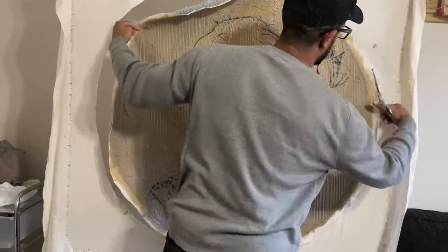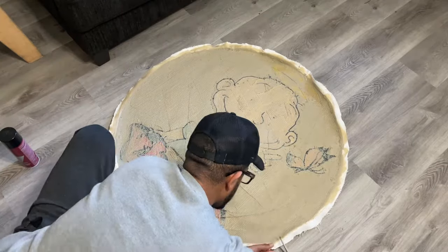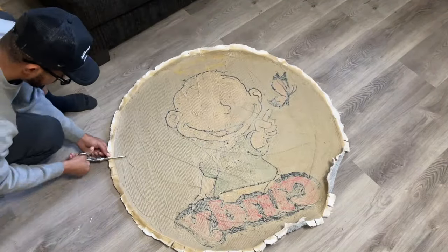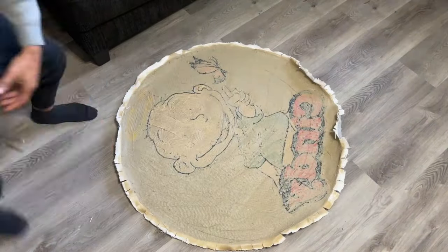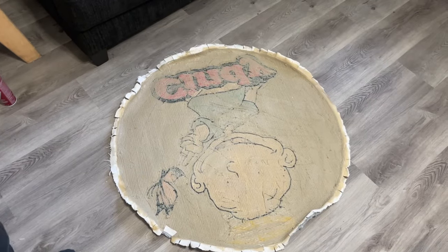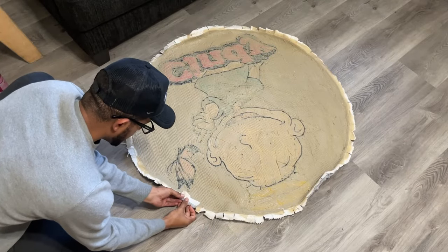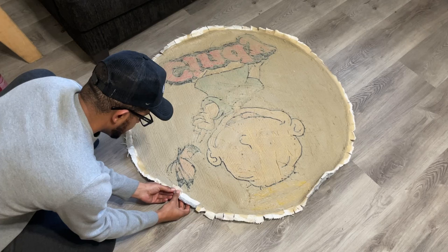Now it's time to cut it out — cut it out about an inch around, at least an inch. From there we're gonna cut these little slits in there; it makes it easy to fold over. I'll break down how I do my thing in other videos — everybody does it a little different. Find your own way, use these videos to help you. Then from there we're gonna fold it over, nice and easy like.